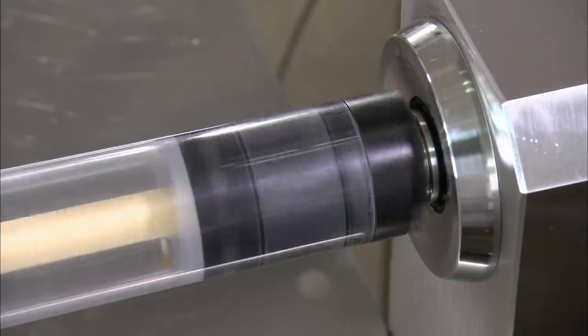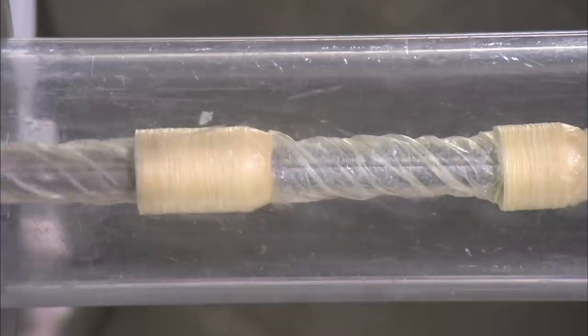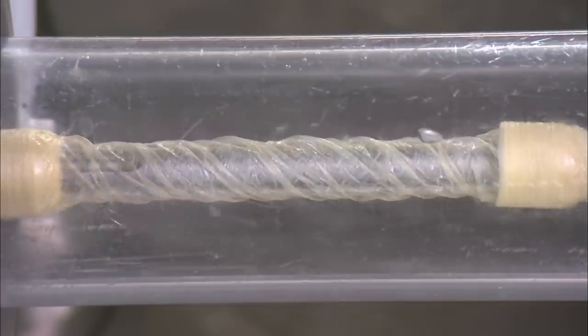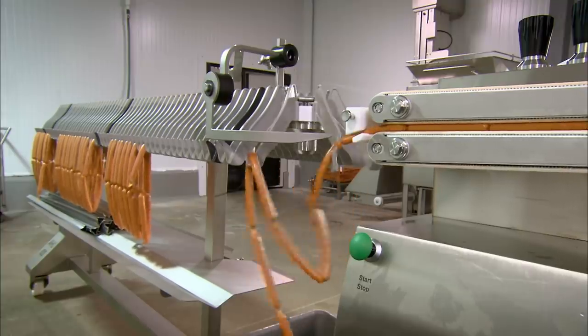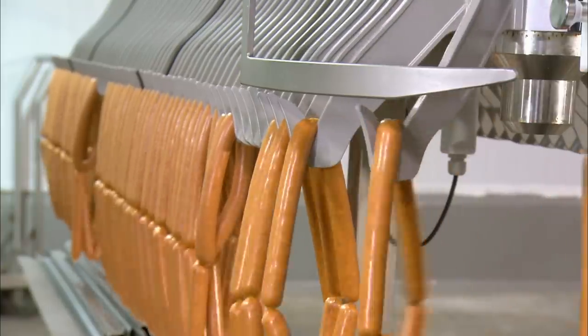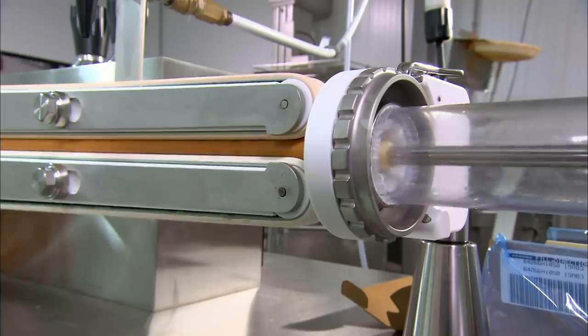The machine pumps out 46 gram portions of ground pork and twists the casing between each one to form a link. The machine outputs 25 link chains, which are transferred to a hanging line to preserve their perfect sausage shape. Each casing tube produces 100 links.